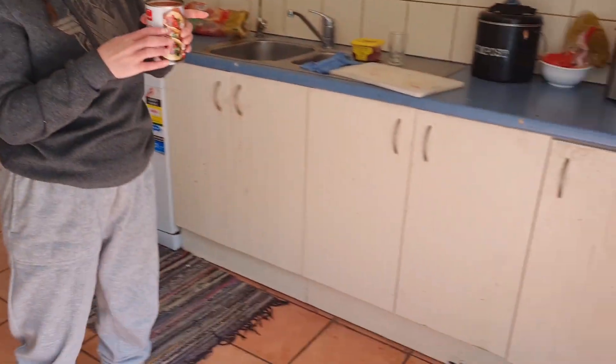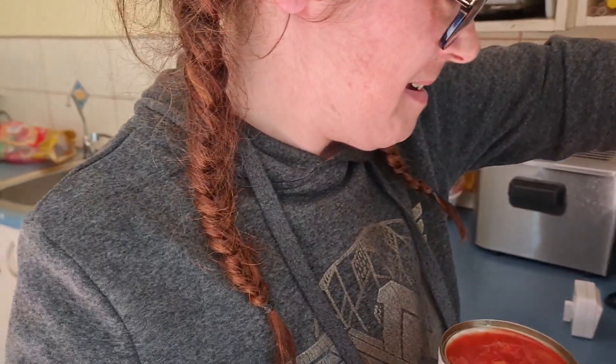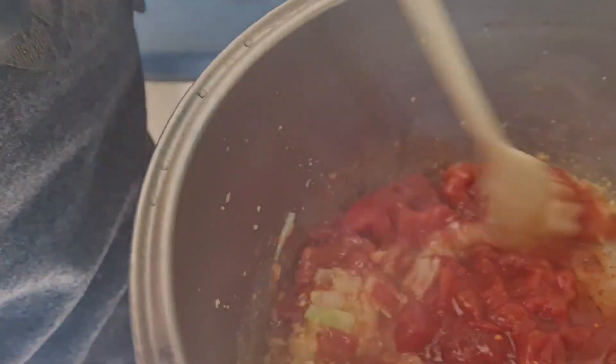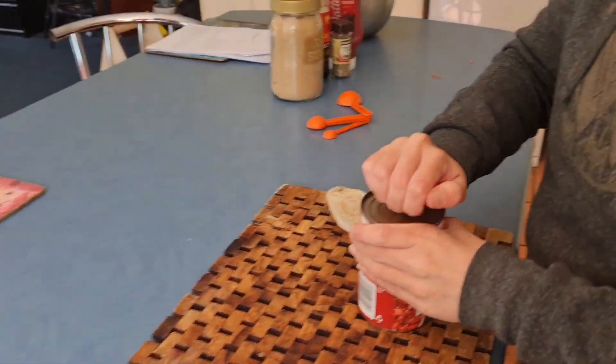Put it on there? Yep. Oh, it's fucking hot. Okay, add the stock. I'll just mix it. Okay, and then add the other one. Add the stock? No, add the other tomato. You can just mix it. And then add the tomato. Yep.